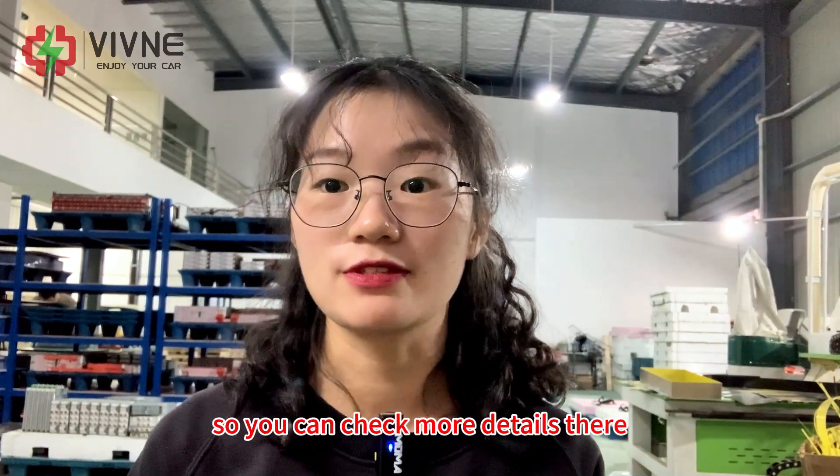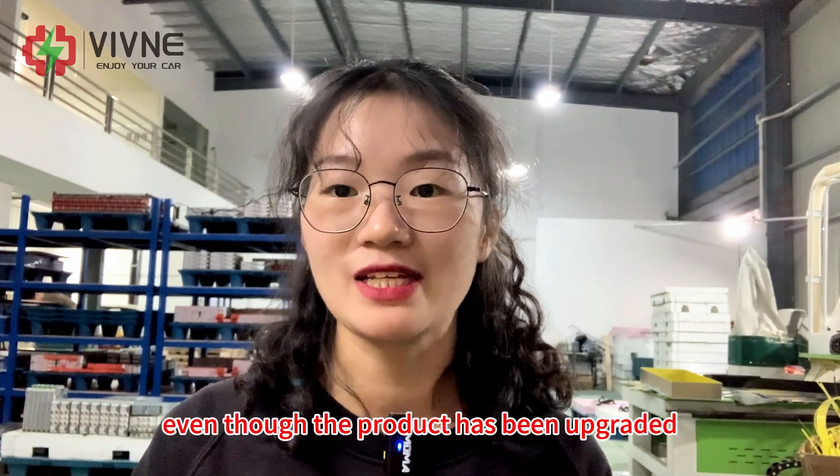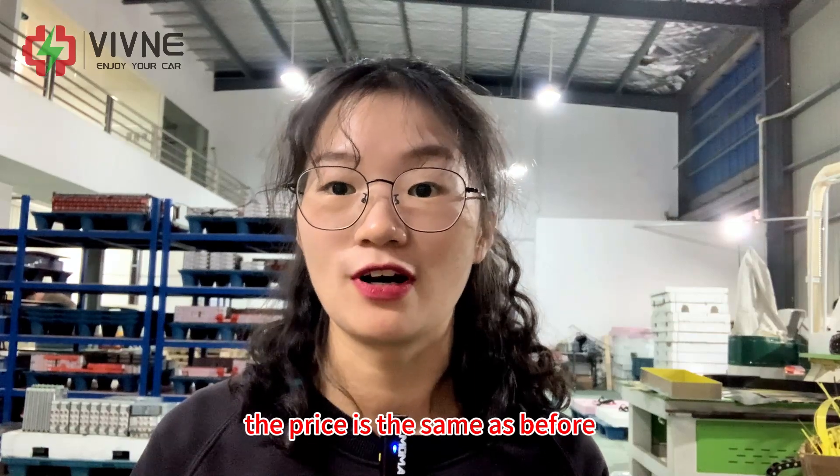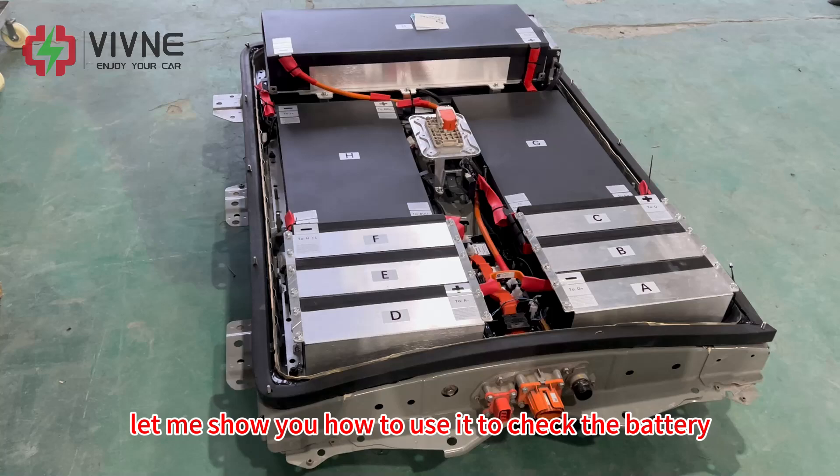Even though the product has been upgraded, the price is the same as before. Now let me show you how to use it to check the battery.